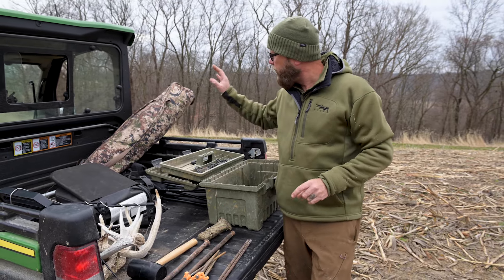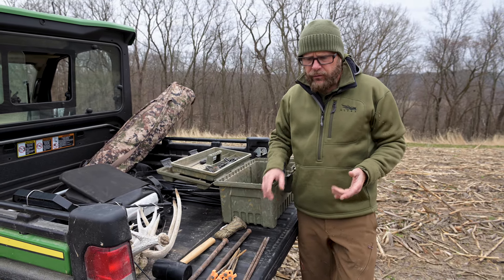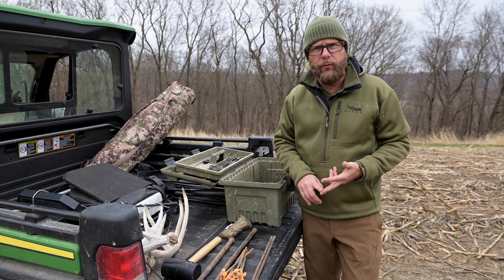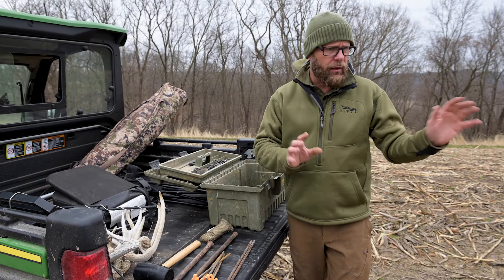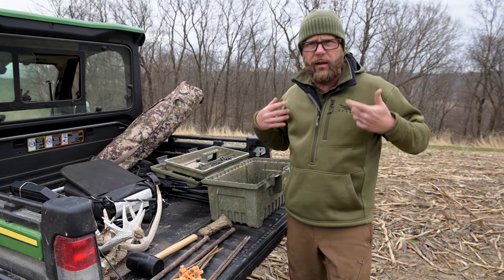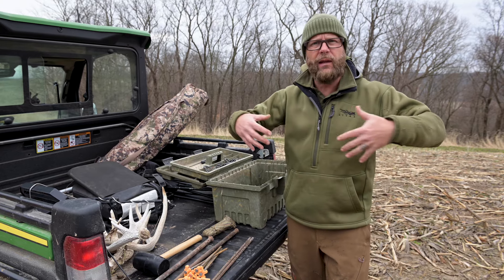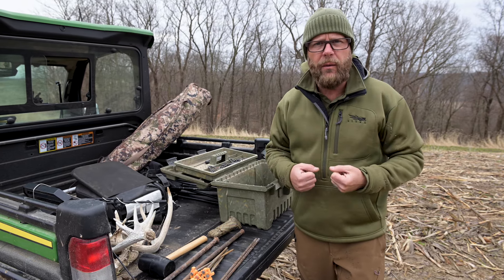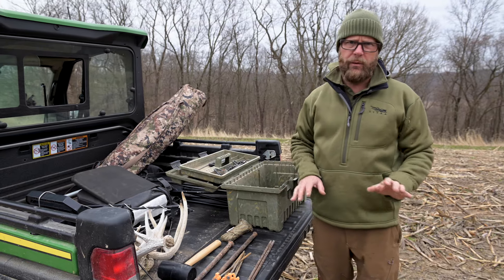I'll be setting a Rig-Em-Rite blind today, and the string they provide and the stakes they provide is more than adequate. If you're going to set a blind, hunt it, leave it up for a couple of days, then take it down - or in most cases, this blind is set up specifically to pack in. It's camouflage on the outside instead of black. You're slipping in, setting the blind, hunting, taking it down. It's more than adequate.